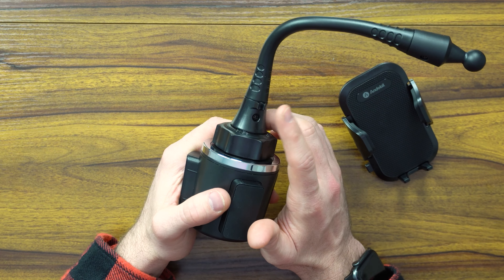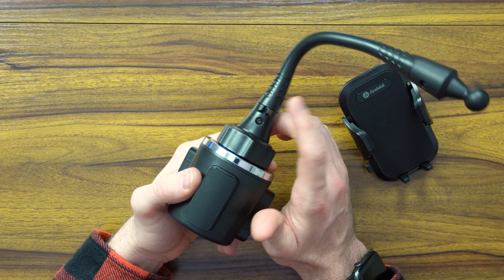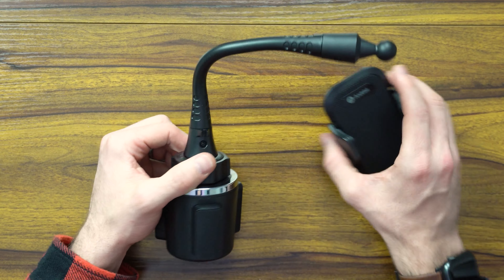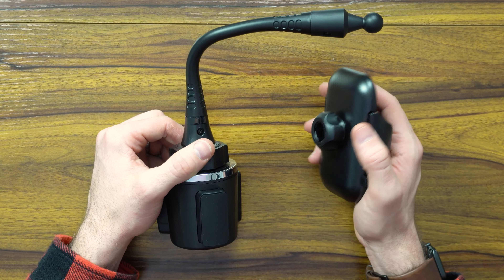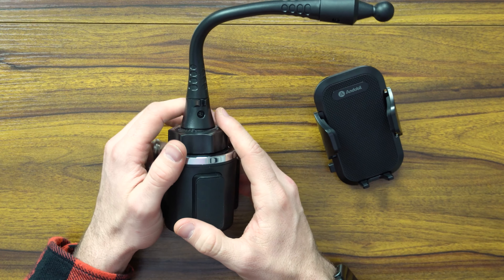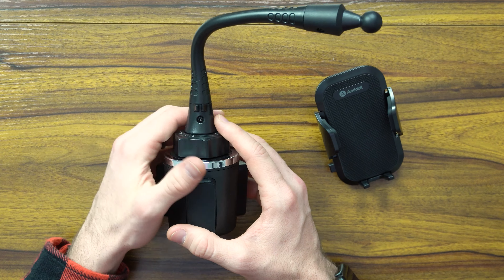What's nice is you even have a little clip here to be able to put your charging cable in the event that you wish to charge it. Now this doesn't charge phones, but if you want to have a cord that goes through this, you can and have it kind of align and go around the joint there, and it connects there.